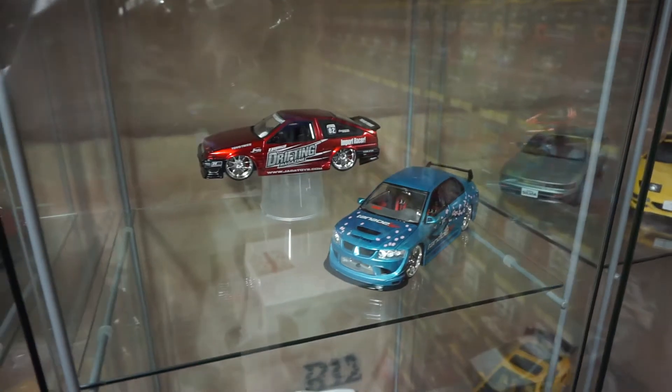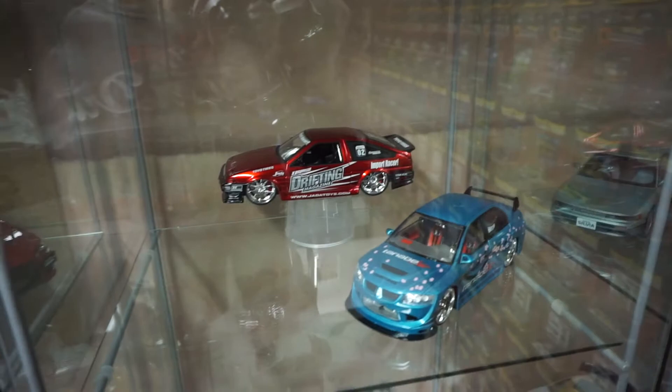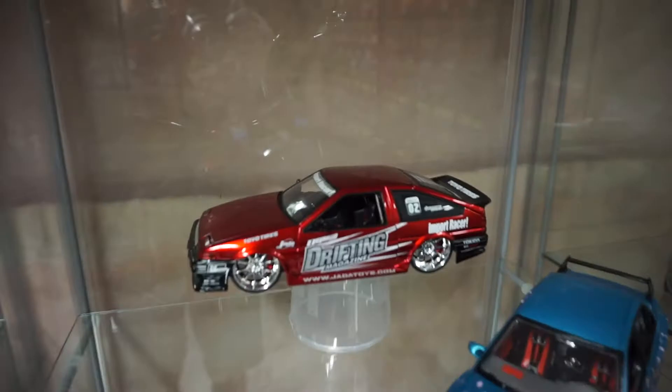Hey guys, Urbanized Dreams here, and today we're going to be doing a video on that red AE86 Troveno. This is a JD Toys 1/24 scale model, and we're going to be looking more deeply into how this model looks.